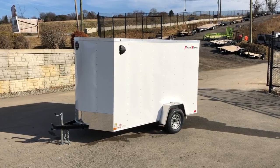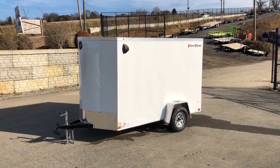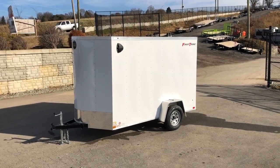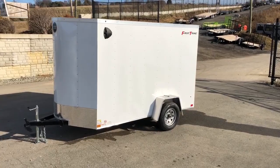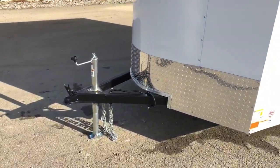Hi guys, this is Greg at Best Choice Trailers. Today I want to take a walk around a new Wells Cargo Fast Track Deluxe. Shown here is a 6x10 single axle, 2990 pound rated in white exterior. Wells Cargo has updated the specifications on this model, so let's take a walk around and show you all the standard features on this particular unit.